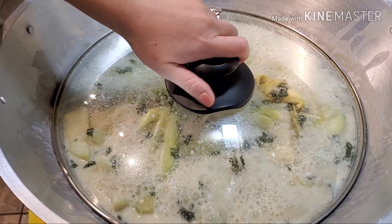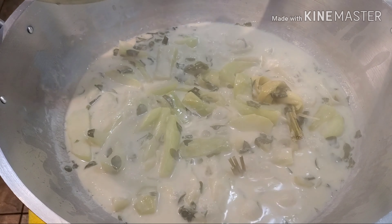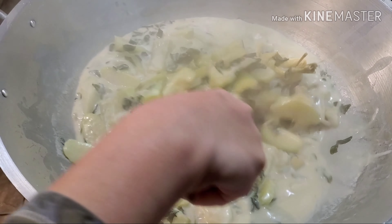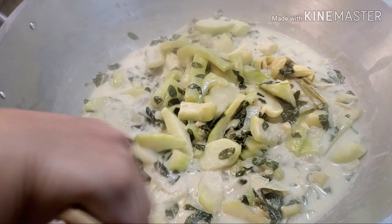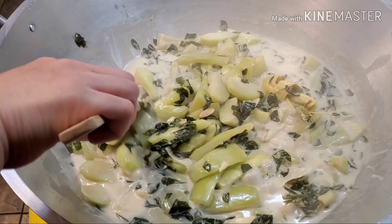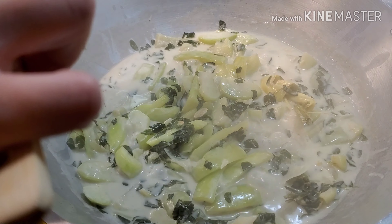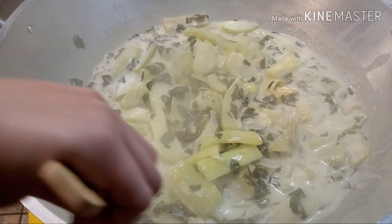After 20 minutes, let's check our veggies. Look at that! Let's try if it has enough salt — otherwise we're just going to add a little bit. Oh, it's good, you guys!